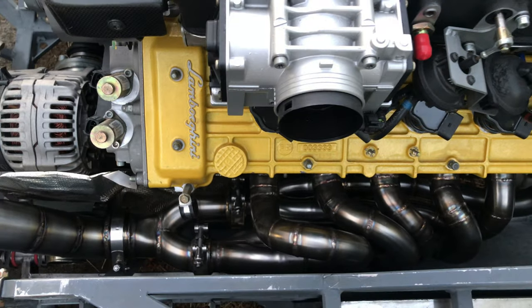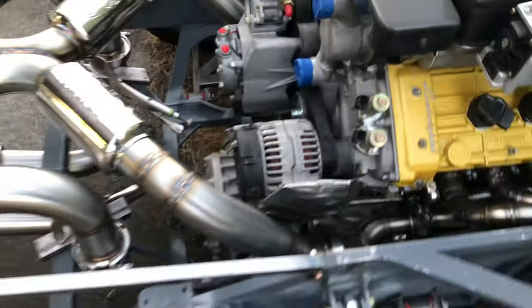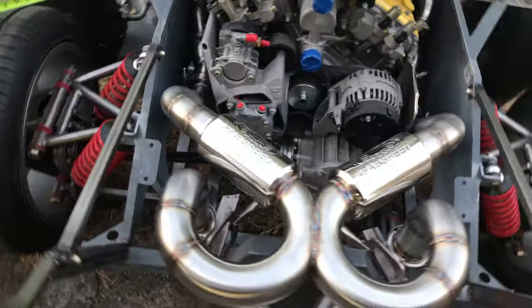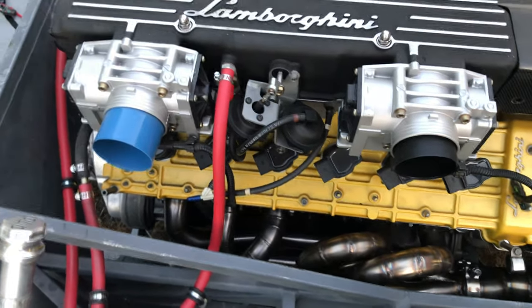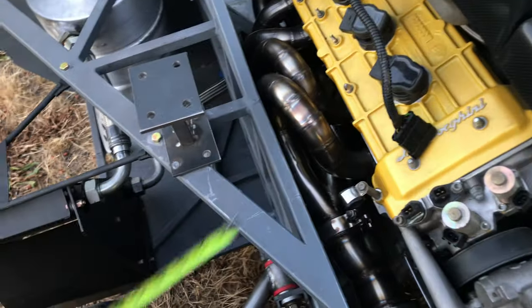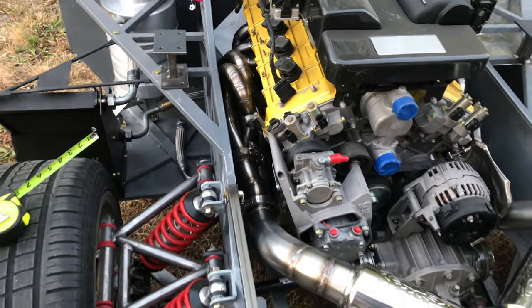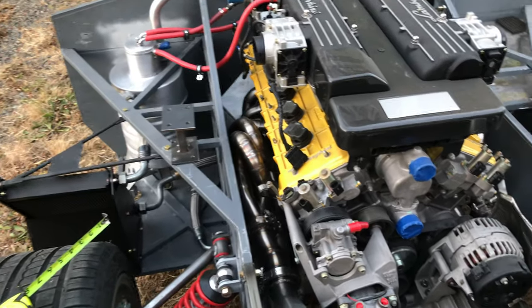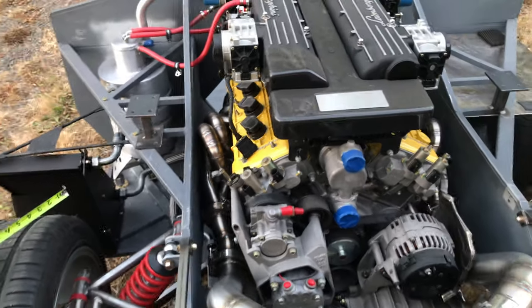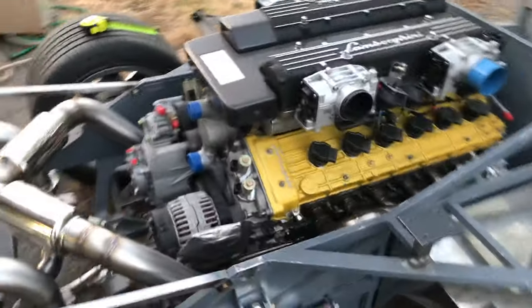Making these headers and this exhaust has definitely been the most challenging thing on this build so far. I also need to weld in the O2 bungs, but that won't be a big deal. With the driver's side header in, you can see we have four inches of space to fit six tubes plus two three-to-one collectors — pretty challenging. I had to modify that header I don't know how many times. I don't ever want to do that again. Glad it's over.